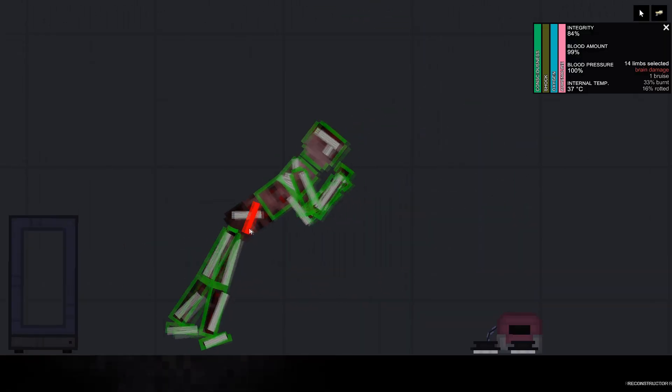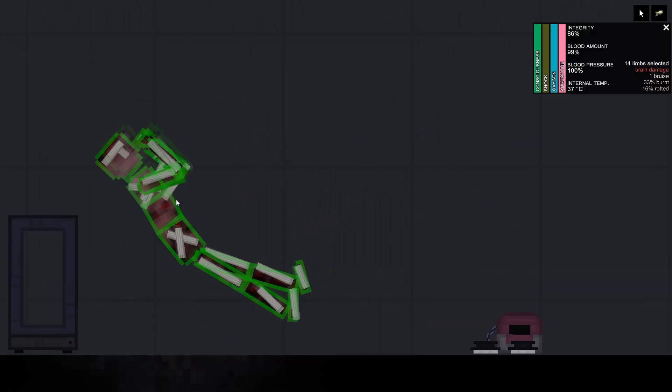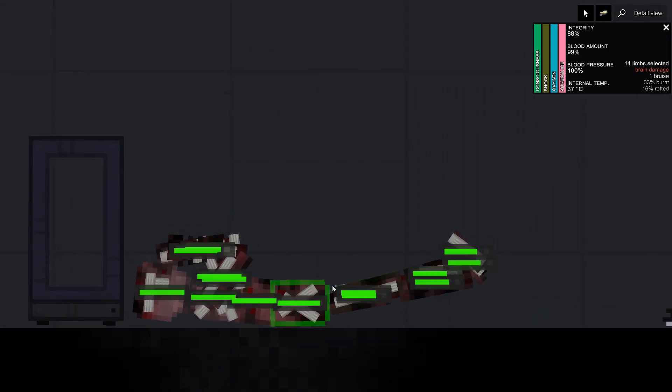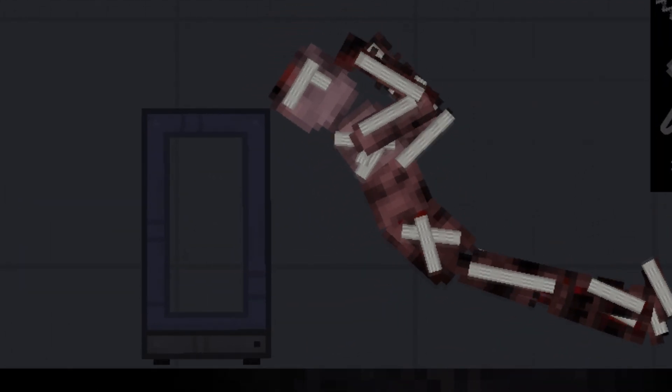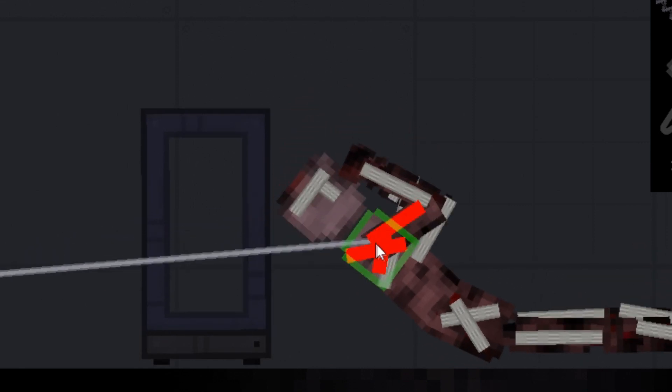Come on, you're twitching. You good? Brain damage — his adrenaline is at an all-time high. Sorry. Let's check on him. Heart.